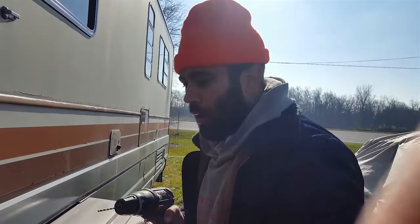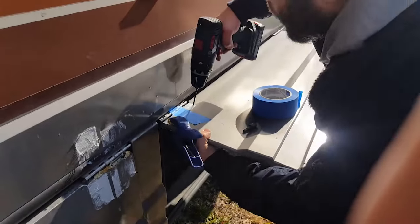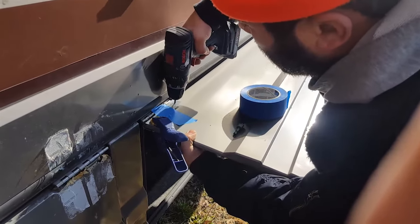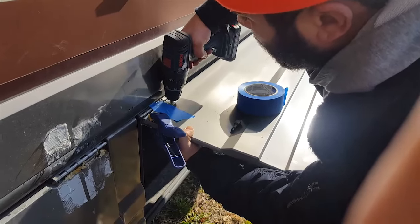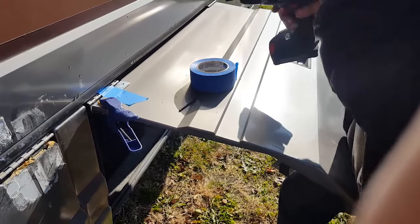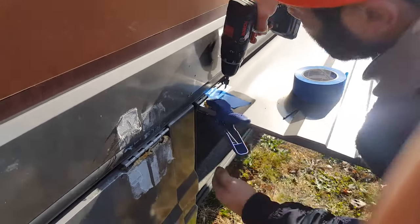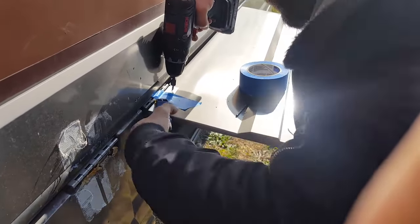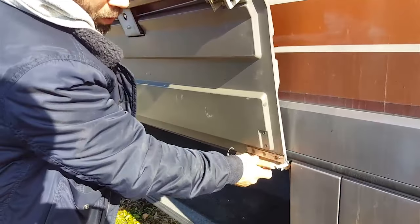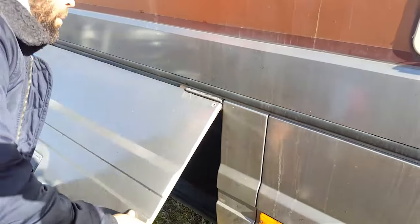Typically with self-drilling screws you don't need to pre-drill, but since I don't have proper clamps, I kind of have to. I'm going to put this wedge here to give me some support.